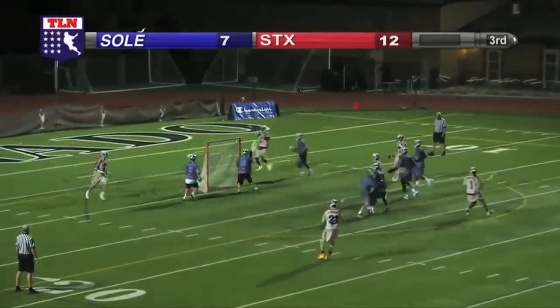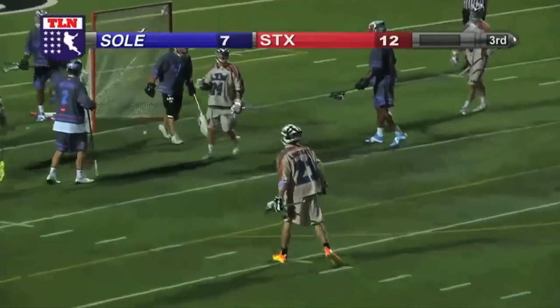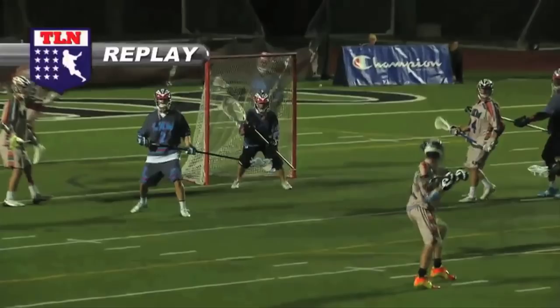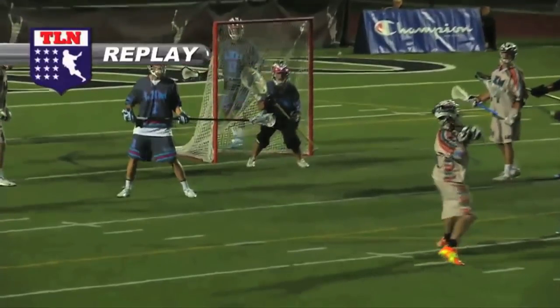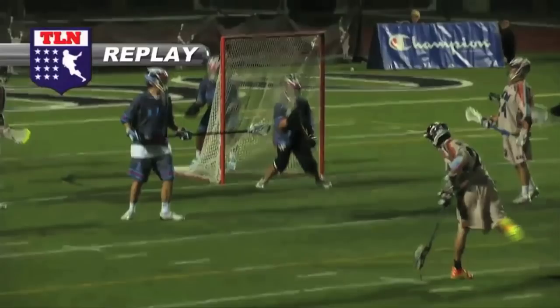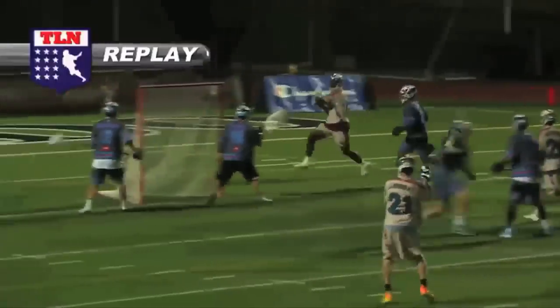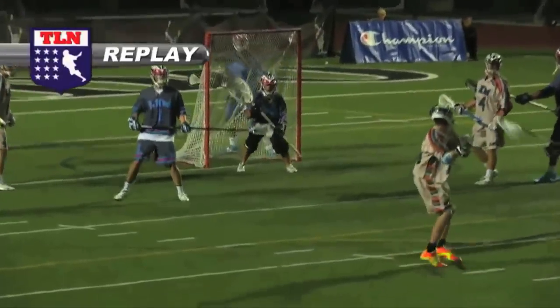Now we're gonna take a look at some game tape from the LXM Pro Tour. We're gonna see Sean Lindsey release a textbook overhand shot. Sean catches the ball up in the air — he's a little off balance — but right here we can see that he gets himself balanced and his eyes are on the cage; his eyes don't leave the cage the whole time. You can see his elbows are far and away from his body so he can get as much power as possible, and right there he steps in with great footwork and a nice follow through and gets it straight into the corner. The best way to become a great shooter is to watch game tape of guys like Sean Lindsey and then get out to the field and practice these mechanics yourself.